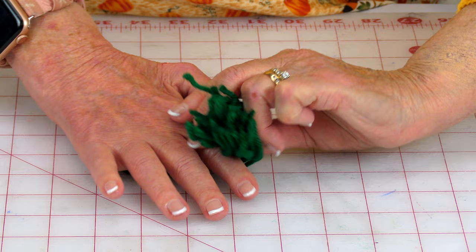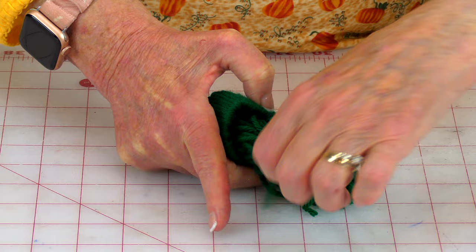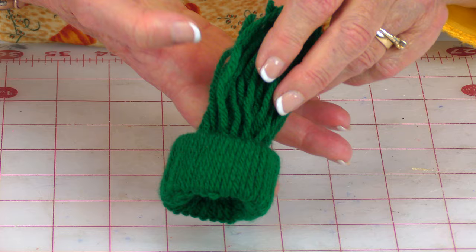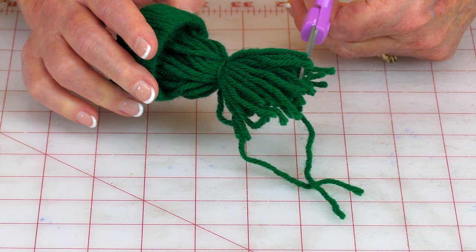The easiest way to do the next step is to grab all of the yarn and twist it, then push it through until it comes out to the other end. Straighten out the yarn again. When you're done, smooth out the edges down here — this is what it looks like after you do that. Then take another piece of yarn, wrap it around about two times, and tie it in a knot.